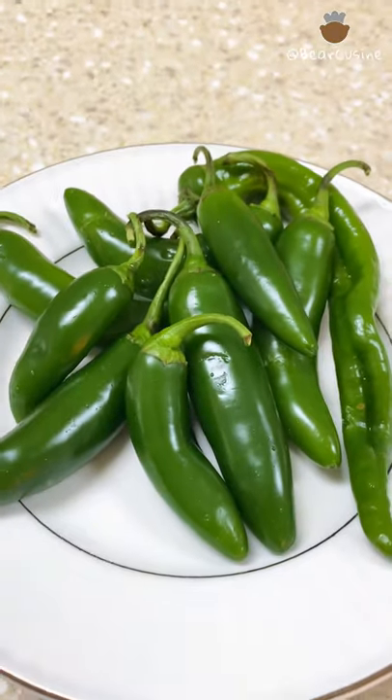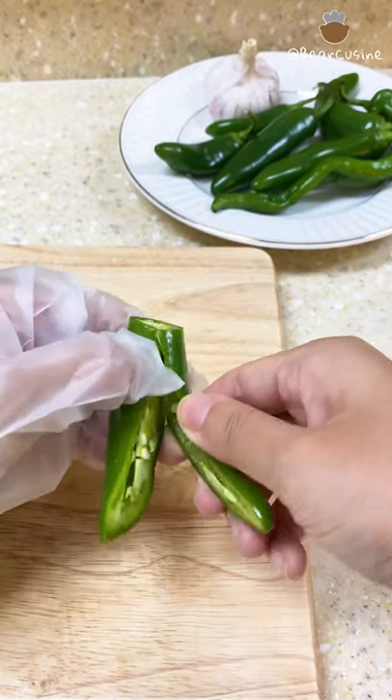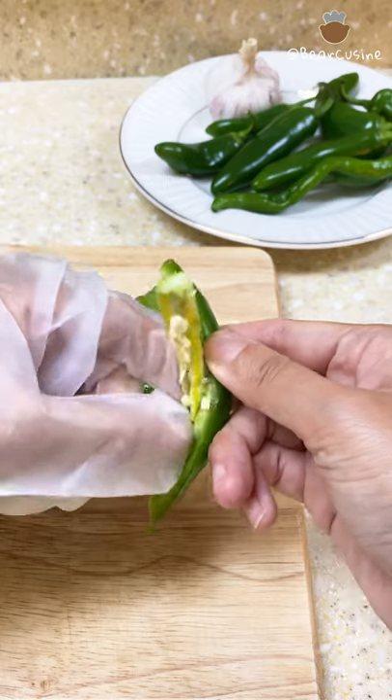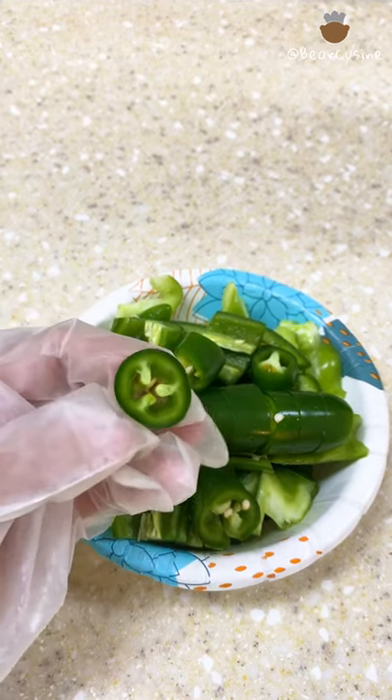Second, let's cut up some peppers. Make sure to wear gloves before cutting the peppers open. If you can't handle spicy food, don't worry — just remove the stems and seeds. It'll be so delicious. If you can handle extra spicy, just keep the whole pepper and chop it up into small pieces.